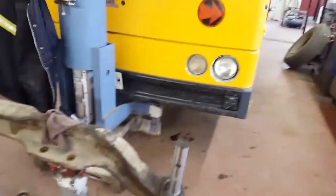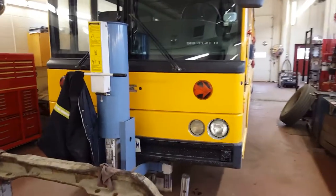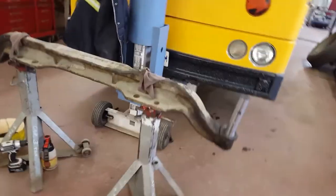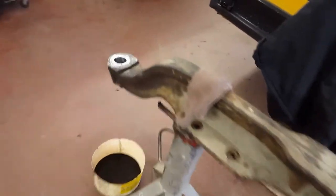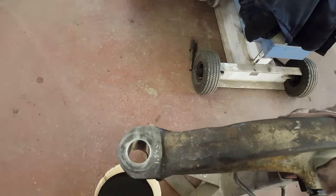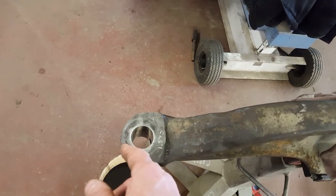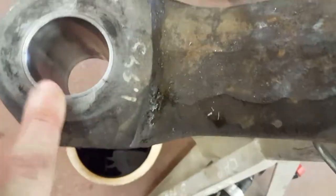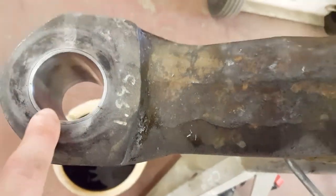This is a steering axle out of a Thomas Pusher school bus — the king pin bores were worn. We did a check on a service and we had side play, and the bores were worn to the point where we had to send it to a machine shop. You can see they re-bushed the eyes on both ends. They used a new king pin for a guide — it has to be a nice push fit. Gets it back to factory standards.